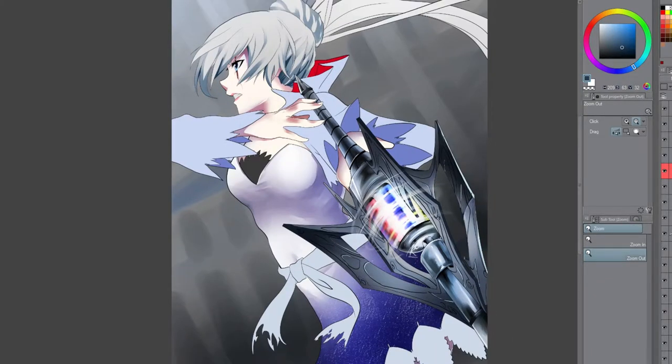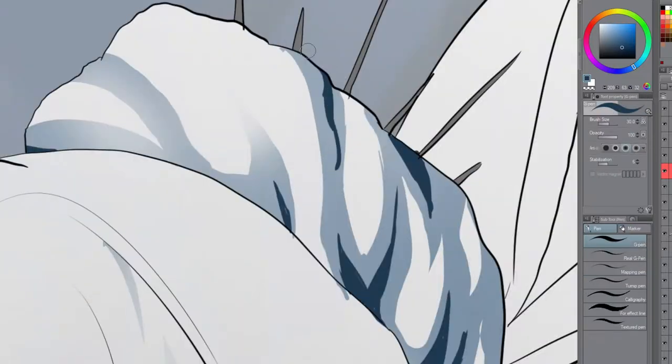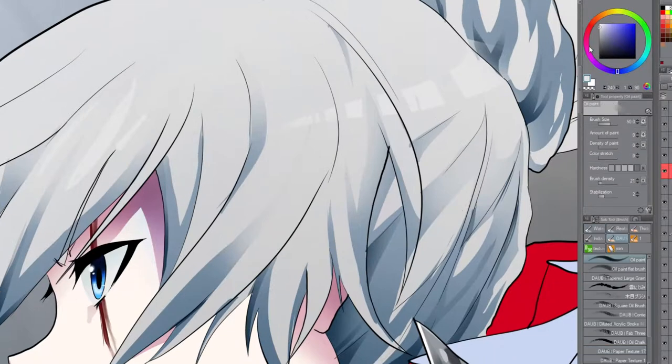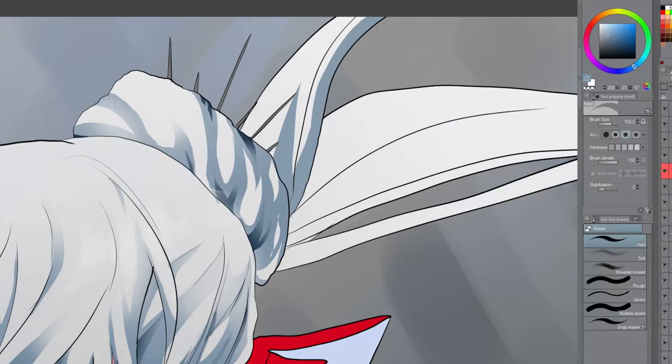This is one of those things where, oh, if you had a reference it'd be easy, but I don't just have a Weiss sword lying around to use as a reference to understand how it works in a 3D space. But I worked on this drawing and I really did like how it came out with the sword especially.